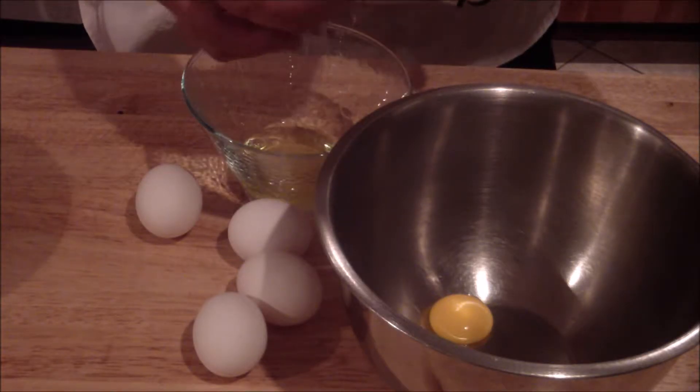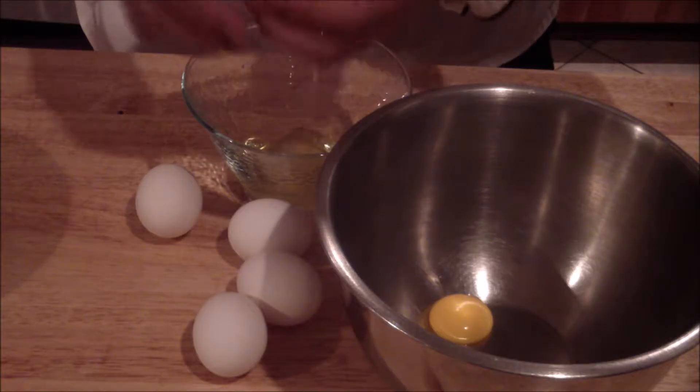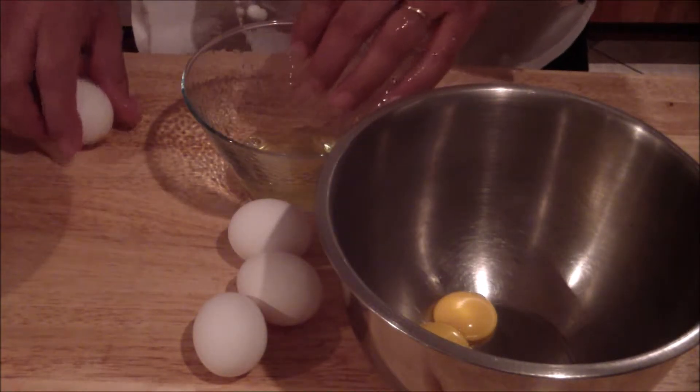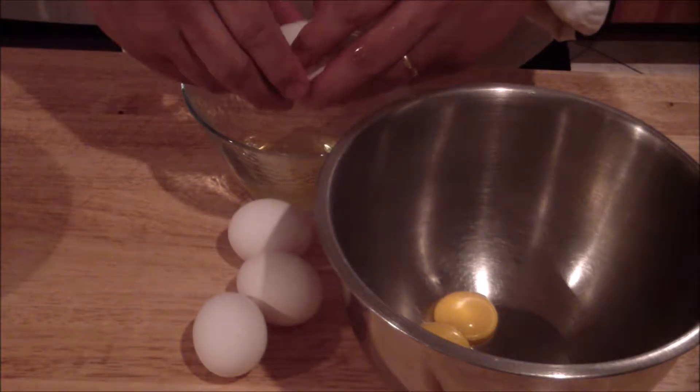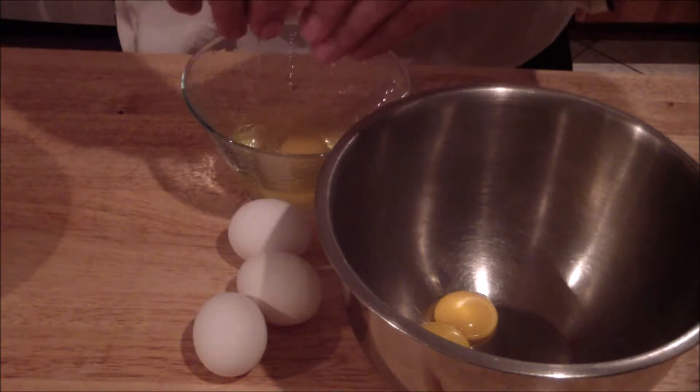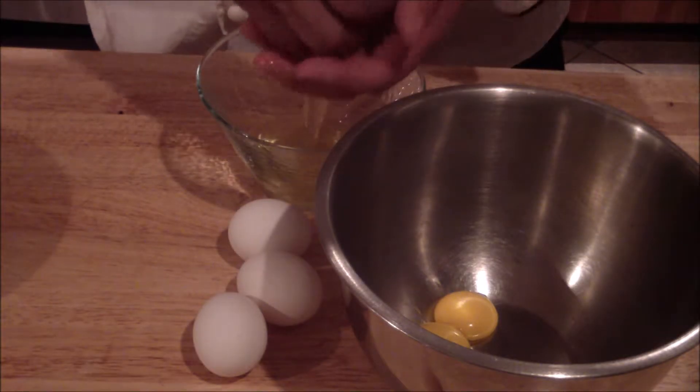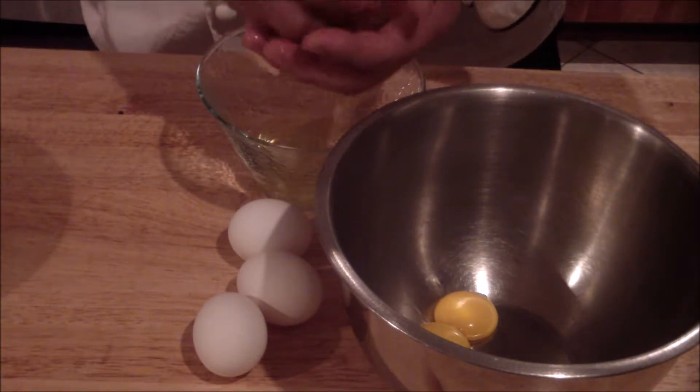The other way is to crack it and then just kind of go back and forth. Another way you might be successful is cracking it inside, just like this, and then you can retrieve the egg yolk — that would be the other way you can do it.